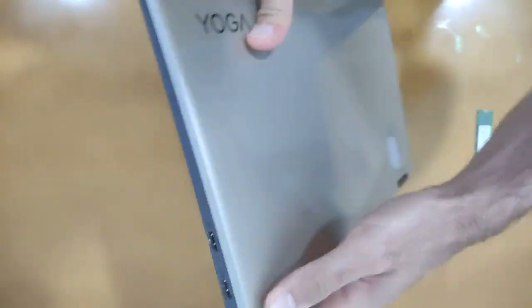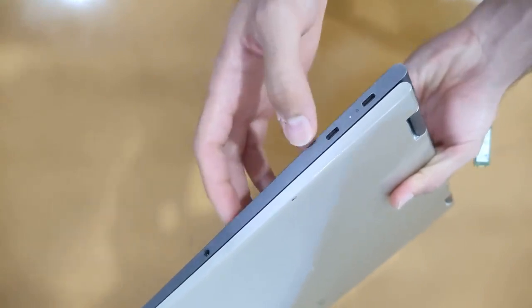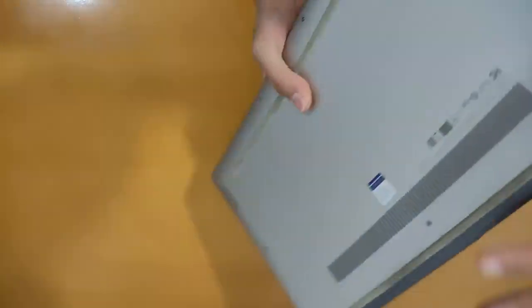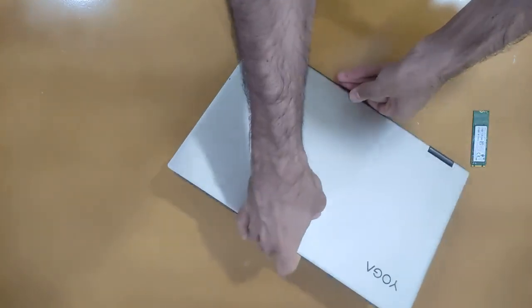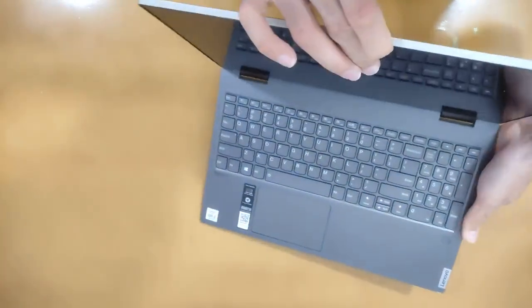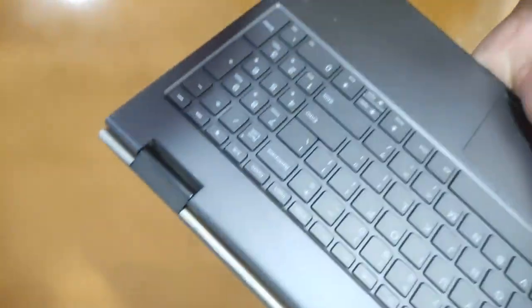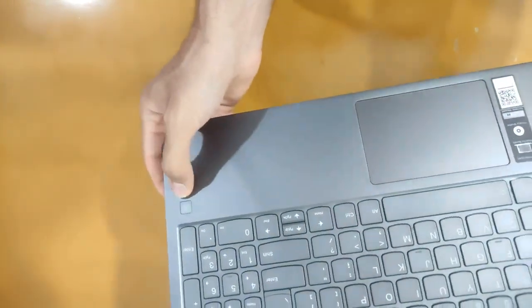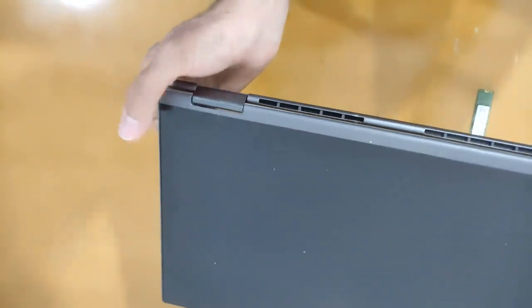On the left side there are two Type-C ports and a headphone jack. Behind the laptop there is the power button. This is a 360-degree touch laptop — it has a fingerprint reader and a touch display.